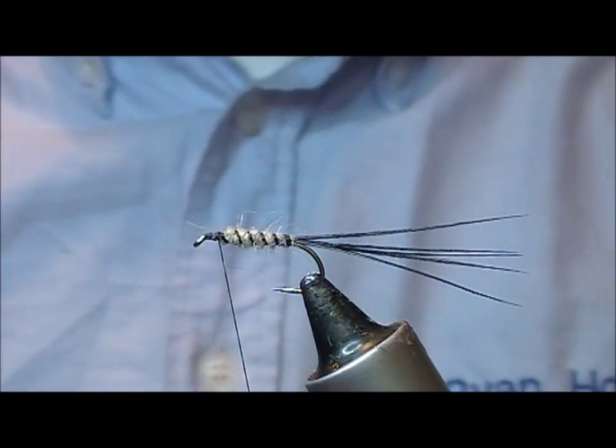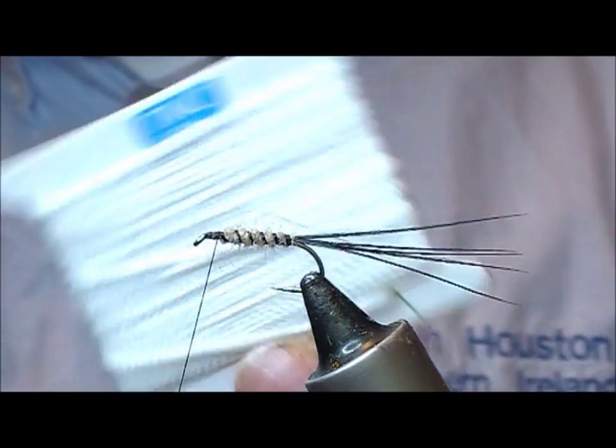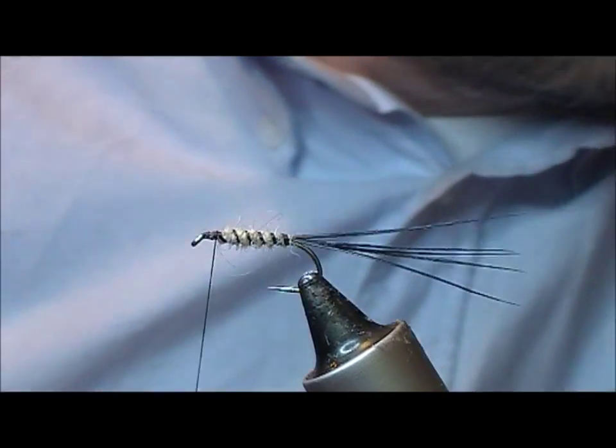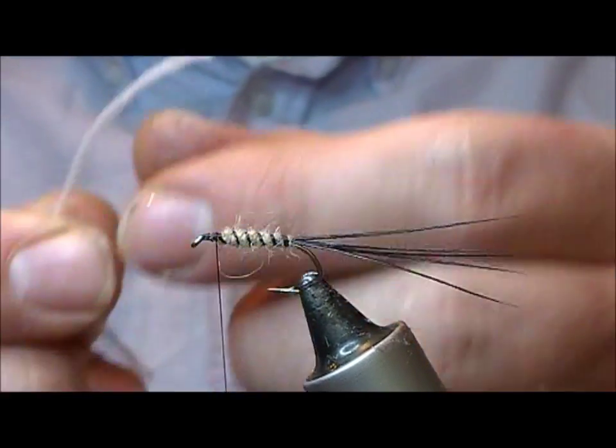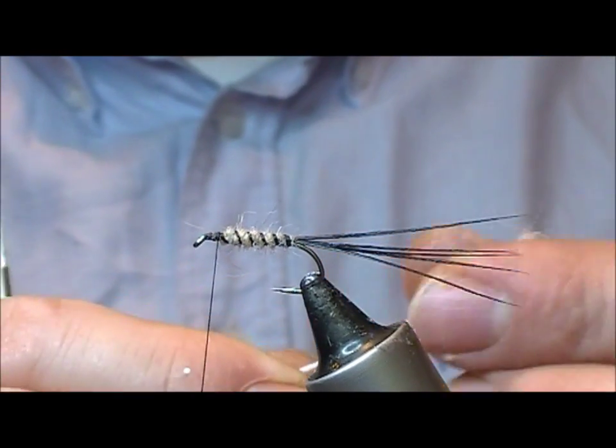The wing gives the fly its name — the Aero Wing. Aero Wing is a product by TMC, or TMCo I think it is — a white synthetic fibre that floats fairly well.